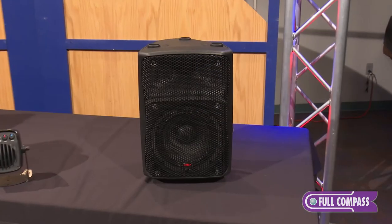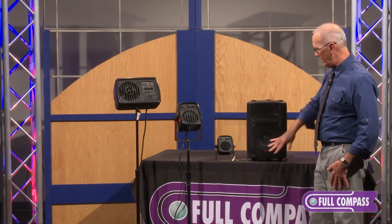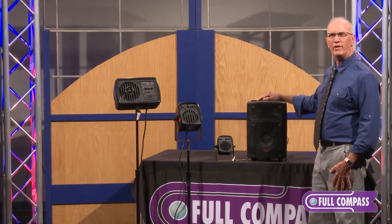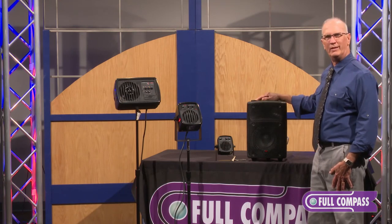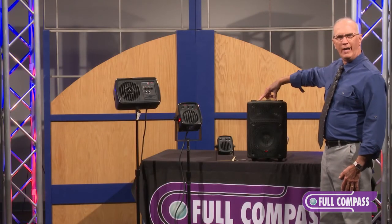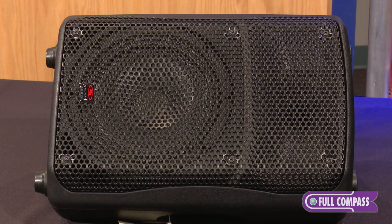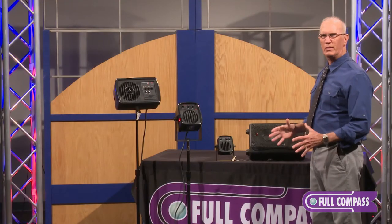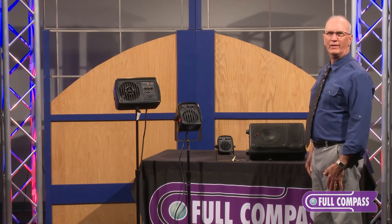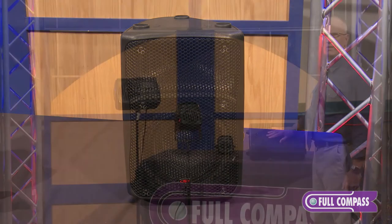Last but not least, the GPS 8 — probably my favorite in the line because of what it'll do for its size. It's an eight inch speaker with a one inch driver. It features 200 watts of power, a built-in limiter compressor, volume control, and bass boost off the back. Not only can you fly this or stack it, but it is built to turn and makes a really nice wedge. Especially for house of worship where they want something compact, or gigging at a local club without a lot of room but wanting more power — at 200 watts this gives you a big bang for the buck.